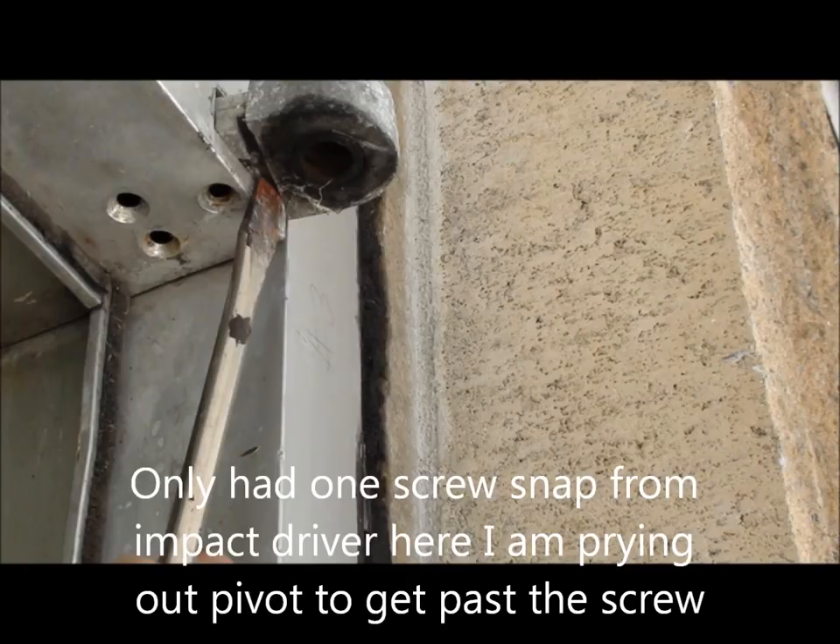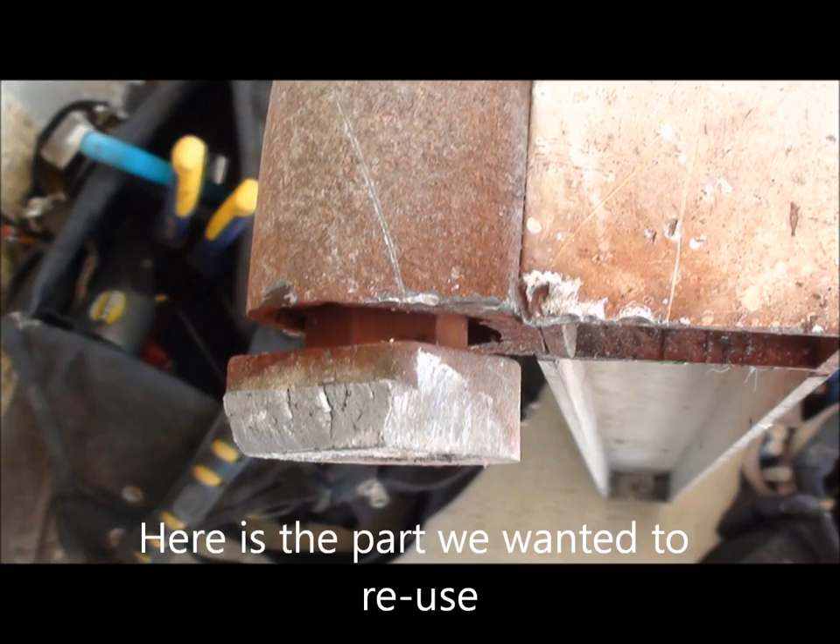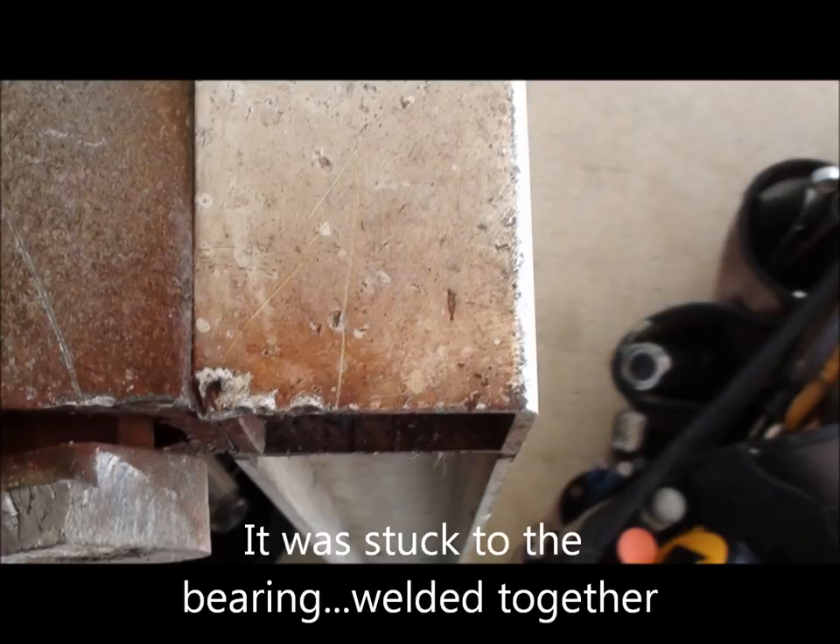I'm taking out the top here. One of the screws busted out and the bottom piece was welded on from friction and from the ball bearings being gone — it snapped right out of the threshold. We try to leave that part in there because if you don't have to replace the bottom pivot, you can get this thing done in about an hour.